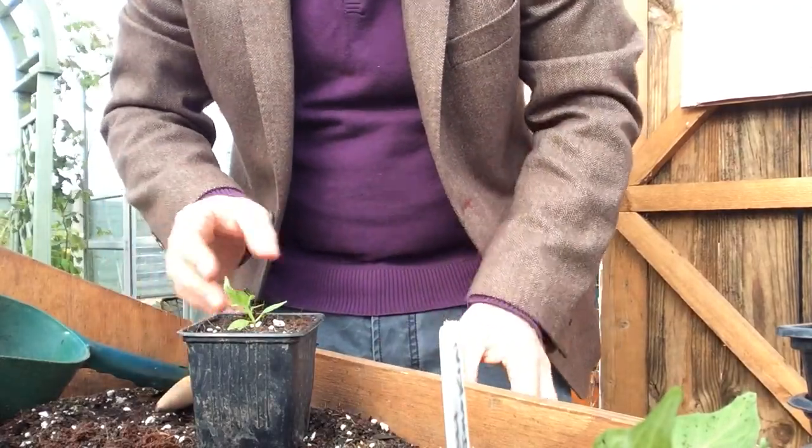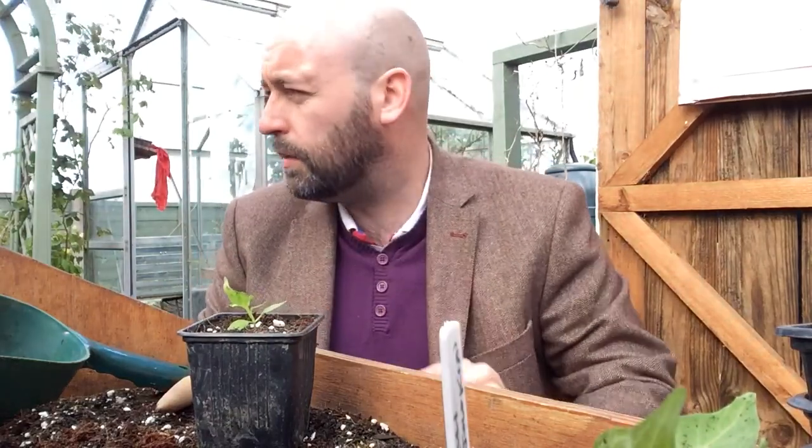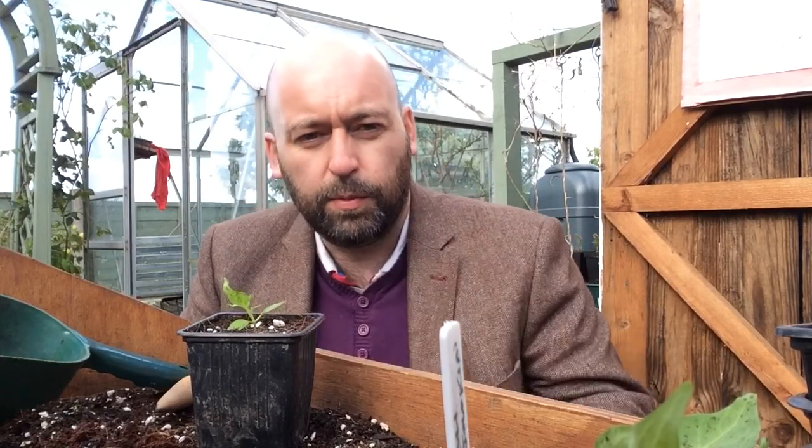I'll put them in the greenhouse for now because it's still too cold for them to go outside — probably looking at the beginning of June. These Bhut Jolokias in particular will want a lot more heat, so they'll probably have to stay in the greenhouse the whole time; I've never had any real success growing chillies just outside. I must give them a water next to reduce the shock of being dug up and moved. Cheers.